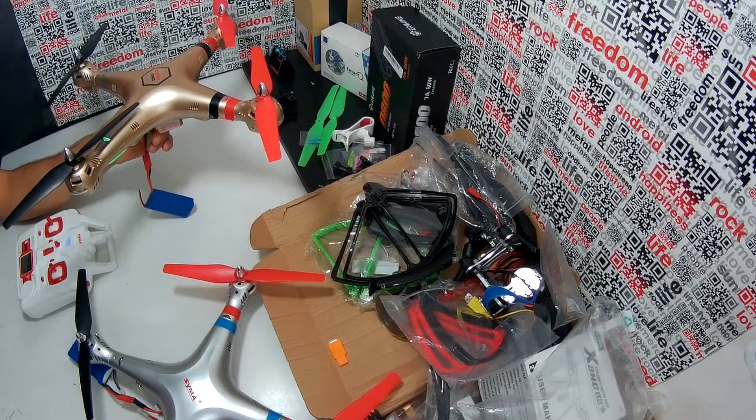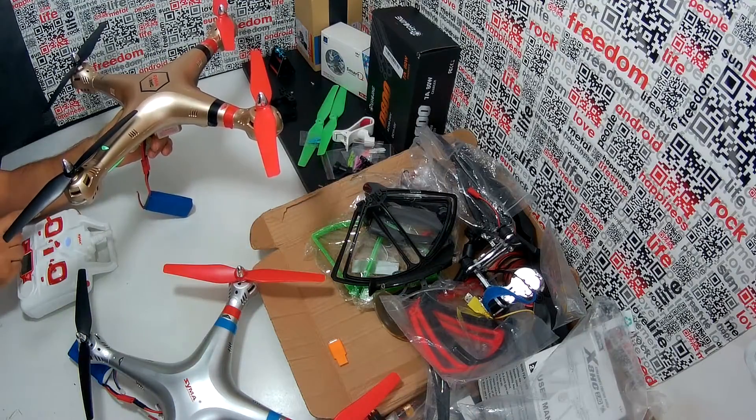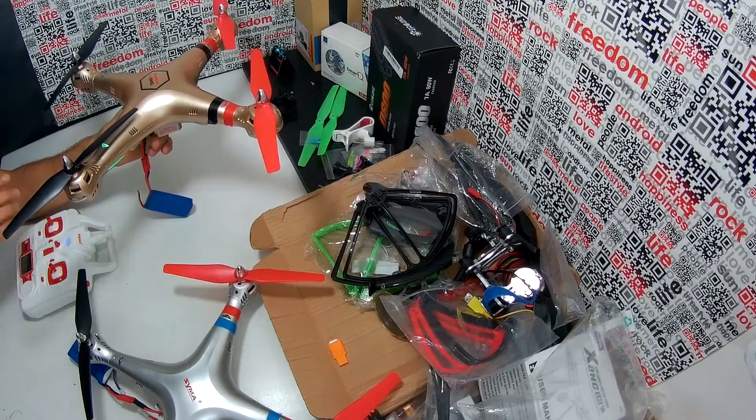So again, when I press up it increases the power of the motors, but when I pull down it decreases the power. So check it again.